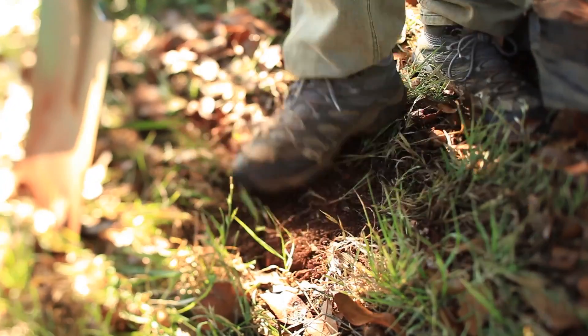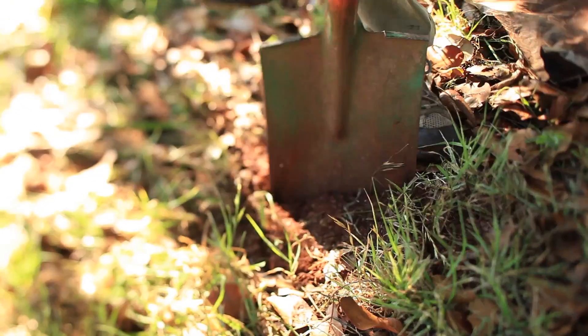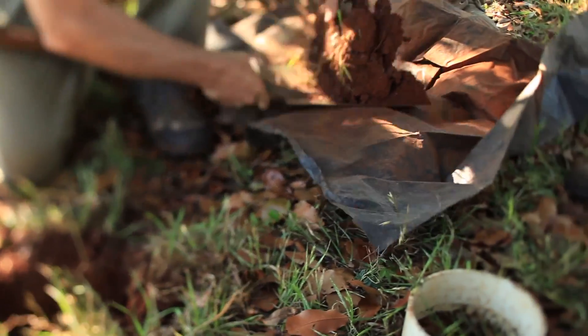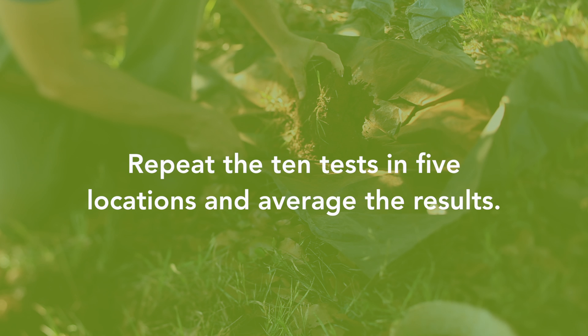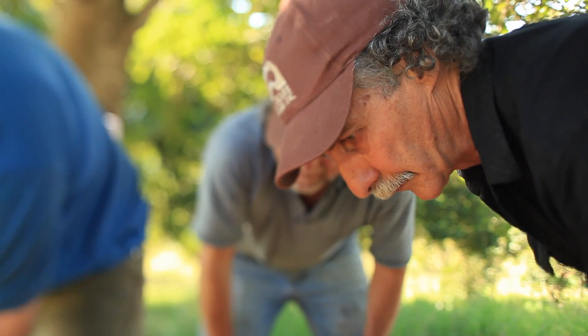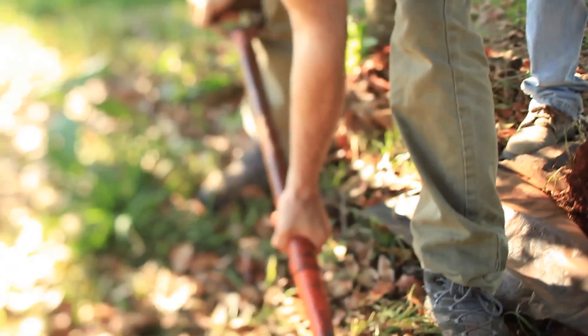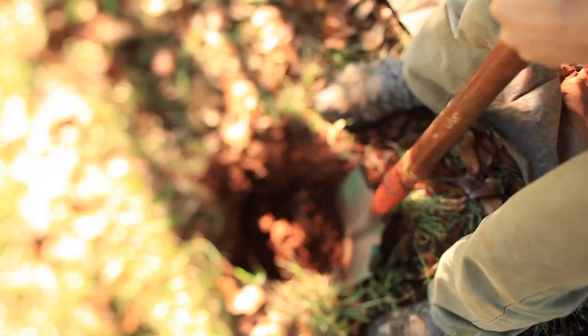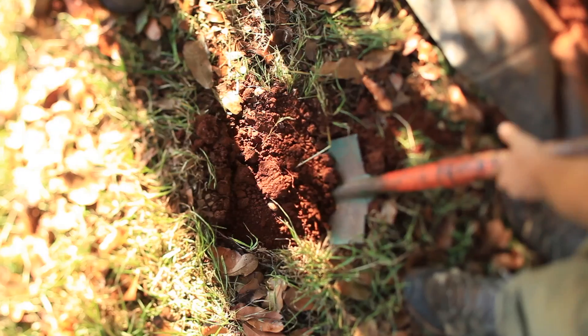We're doing that across five sites. If we see any major variations across those five sites, the average of those sites gives us our final score. This doesn't involve expensive equipment or consultants, but gives you a lot of information about the situation your soil is in as far as its health goes. Get out there and dig, enjoy nature, and listen to the lessons that it teaches us, because it teaches us lots of things.